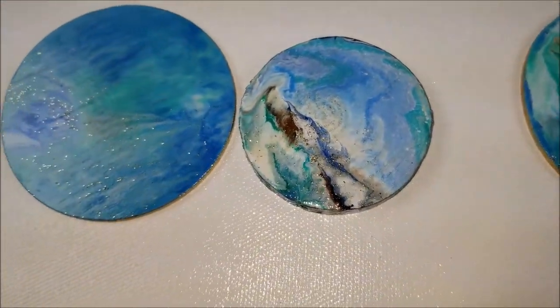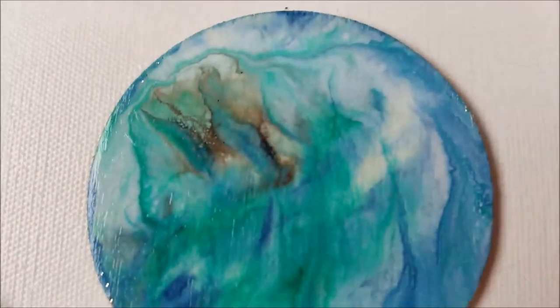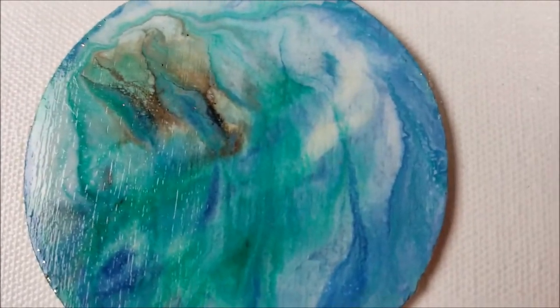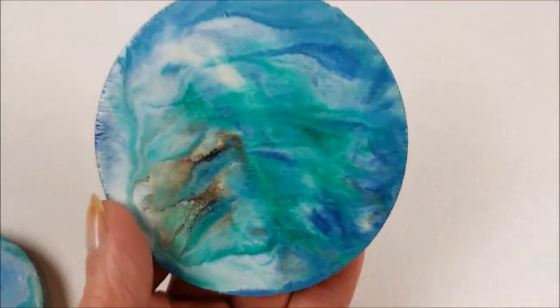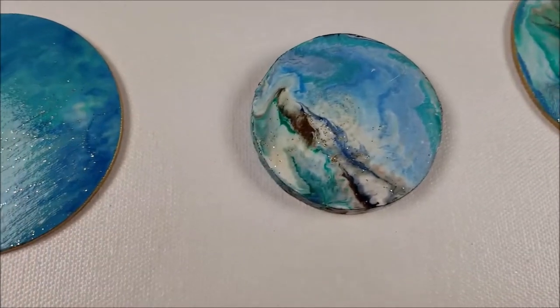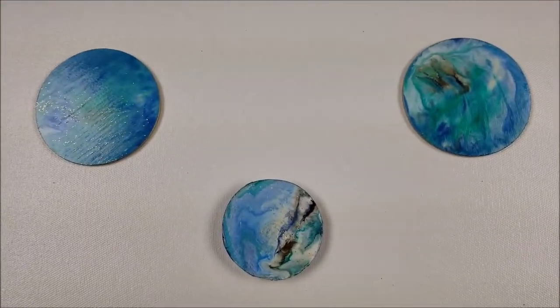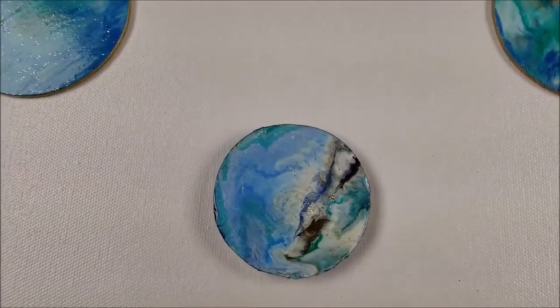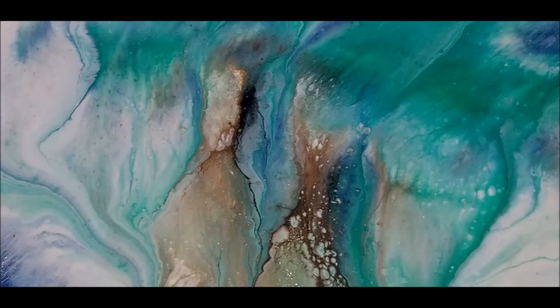Let's see if I can turn the light off on this camera so it wouldn't give a glare. Turned out really pretty, everyone. Thank you for watching — see you again soon. Back in the studio. Bye-bye.